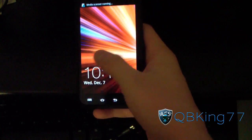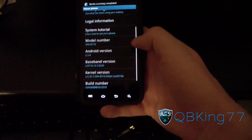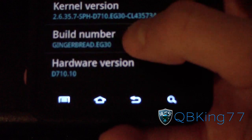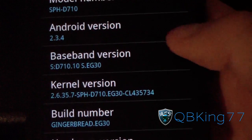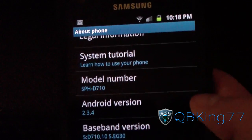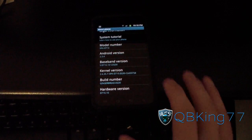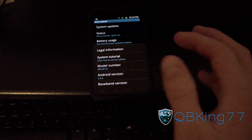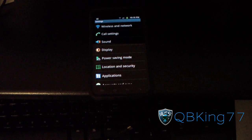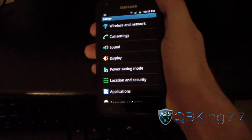The phone is booting up. I am back to completely stock. Hit Menu, go to Settings, scroll down, go to About Phone, and right here you can see Build Number: Gingerbread EG30, and Baseband Version: EG30. So that's it — completely stock EG30, out of the box. You can take it back to Sprint and they won't even know you rooted. If you have any questions or run into problems, leave a comment. Subscribe for future videos, follow me on Facebook, Twitter, or Google+, and thanks for watching — give this video a thumbs up!